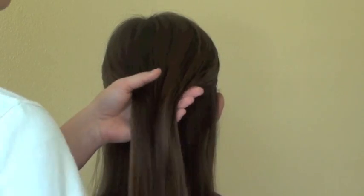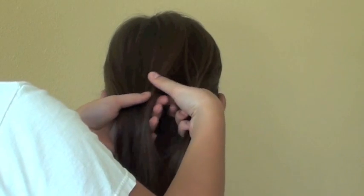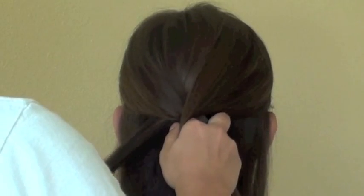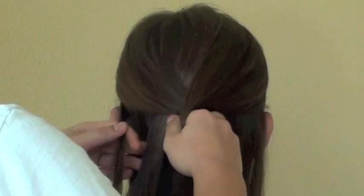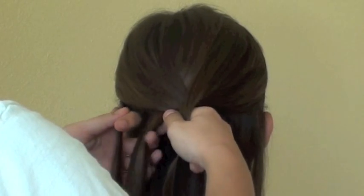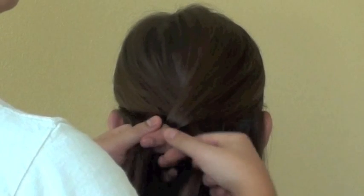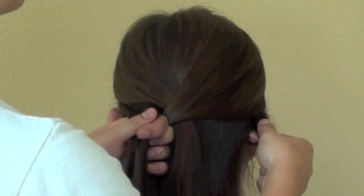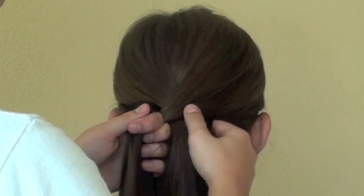Then you are going to take that top section and divide it into three sections and start a three-strand braid. Take the left strand and bring it over to the middle. Then take a tiny strand of hair from the outermost side and bring it into that strand. Then take the right strand and bring it into the middle, and take a tiny strand from the outside of the right side and bring it into that strand.